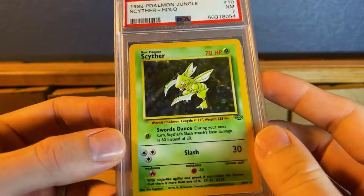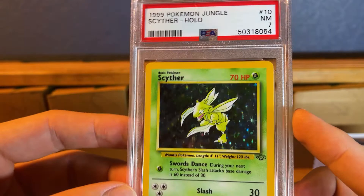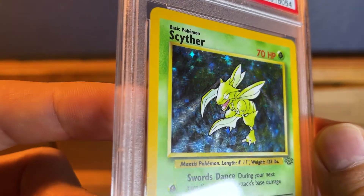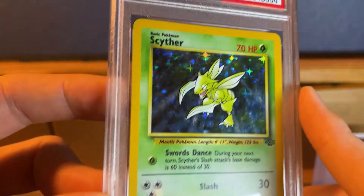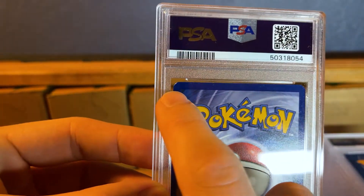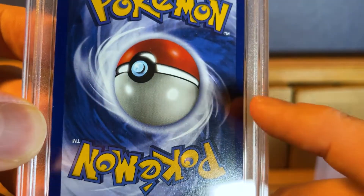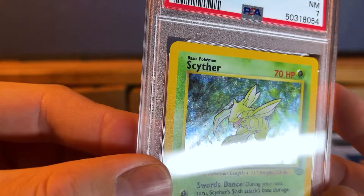The first card we have is a Jungle Scyther holographic, non-first edition — it's a PSA 7. Now why would this one get a 7? It looks like it's got a fingerprint on the actual card, and it's got a white spot on the corner. It's also got some white spots here and there on the edge, and then the corners. So that looks like a solid 7 — it has a lot of scratches on the holo.